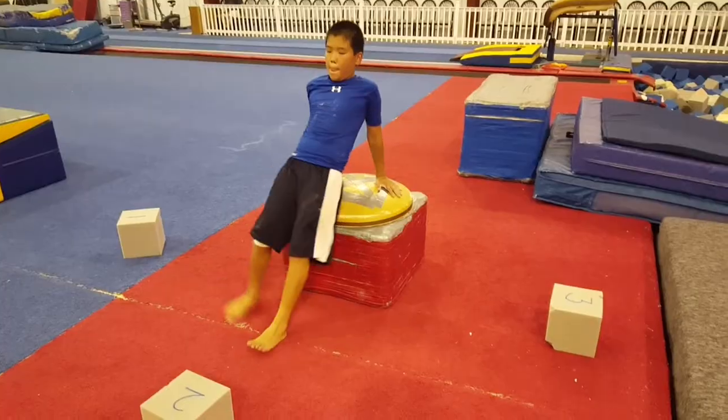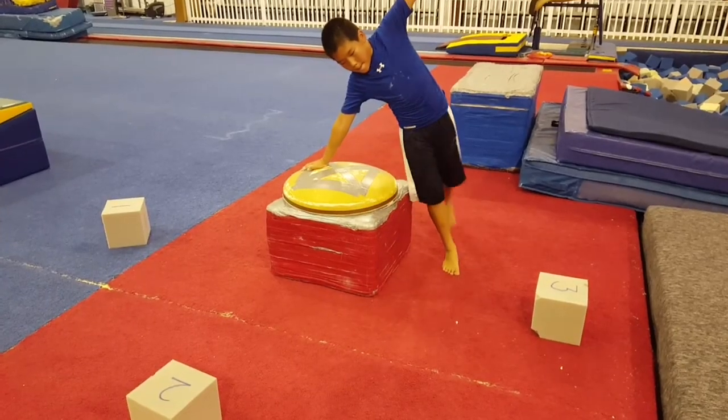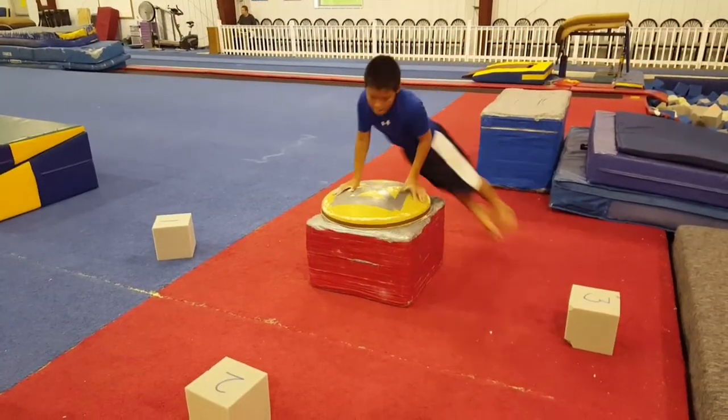So we have the blocks, practicing spotting. You'll see they're numbered one, two, three — spotting those blocks. And then the full circle.